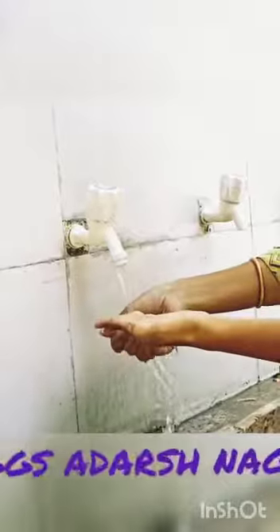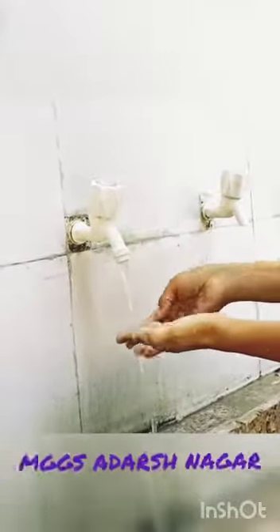First I am opening the tap. I have taken hand wash in my hand. Now first of all I am taking a little water, then I am rubbing palm to palm, just like this.